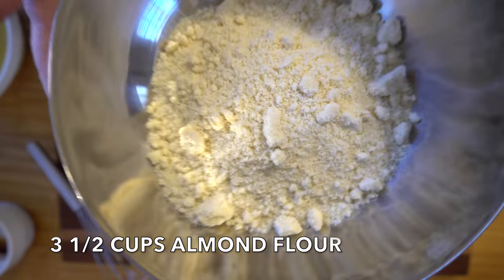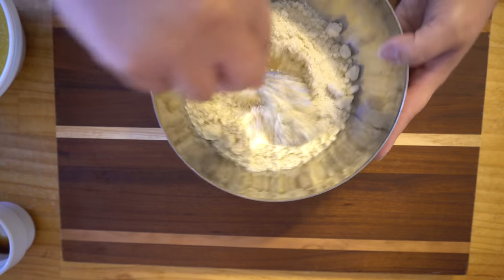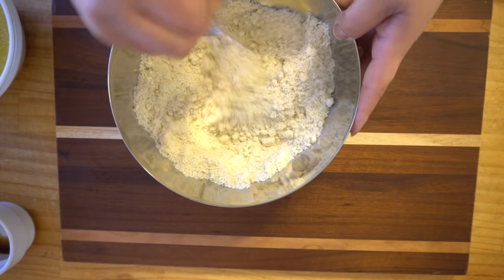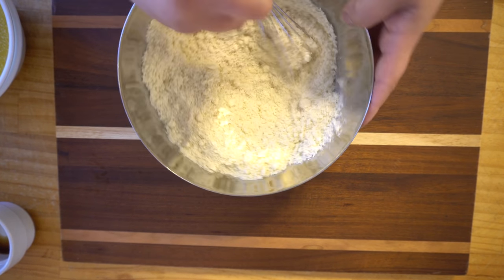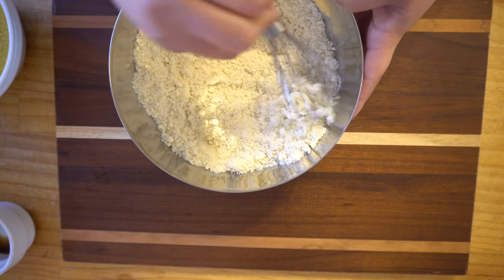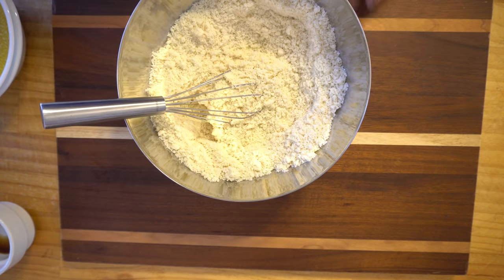Once that's mixed in well, we are going to add the almond flour — three and a half cups. For any lumps, I like to just whisk them away. You can also use a sifter, but I prefer whisking because it's quicker. It doesn't have to be perfect, but once it's semi-decent we'll move on to the next step.